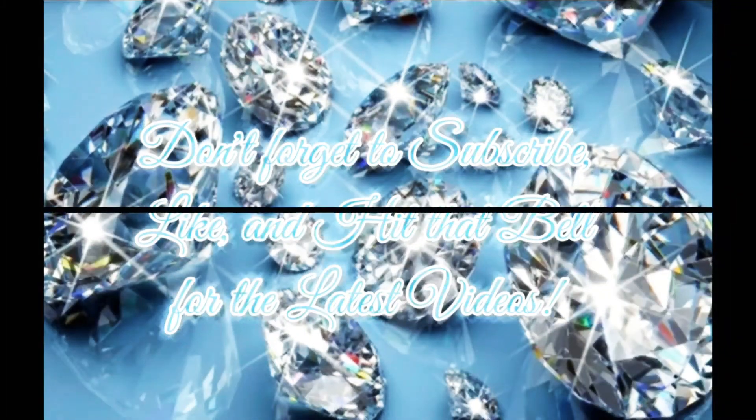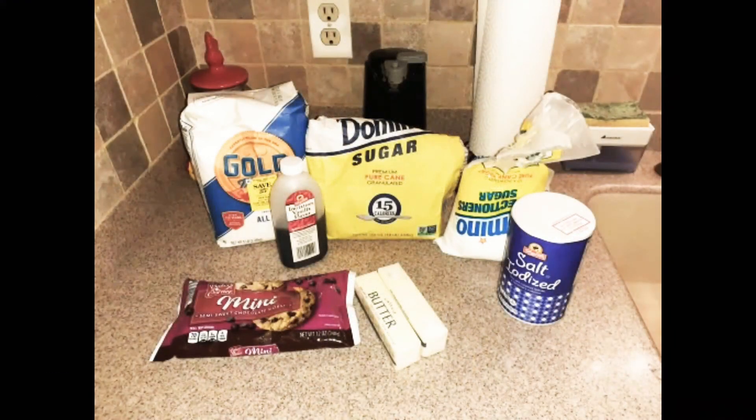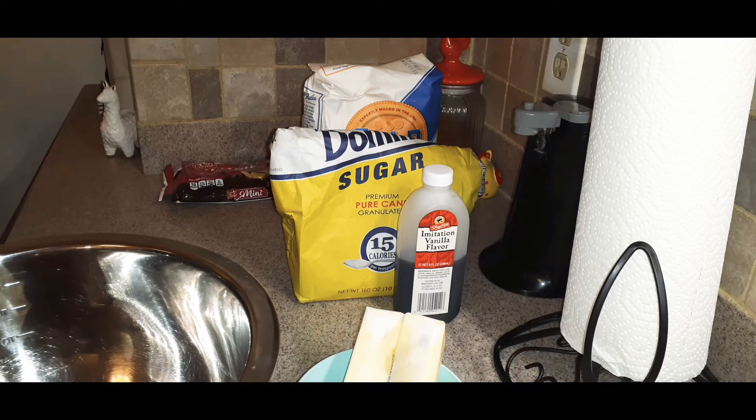Don't forget to subscribe, like, and hit that bell for the latest videos. Hi guys, welcome back to my channel. So today we are going to make snowball cookies. I'm making these for tomorrow, for Thanksgiving.